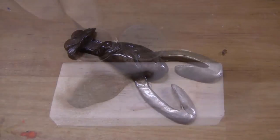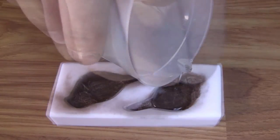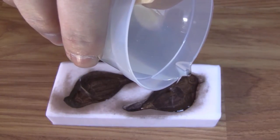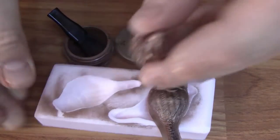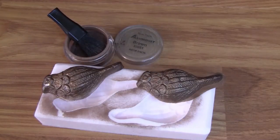The next technique for applying Alumidust is actually brushing it onto your silicone mold. Once you have the mold dusted the way you like it, simply mix up your favorite Alumilite resin and cast in behind it. As the resin cures, Alumidust will actually chemically bond to the resin.